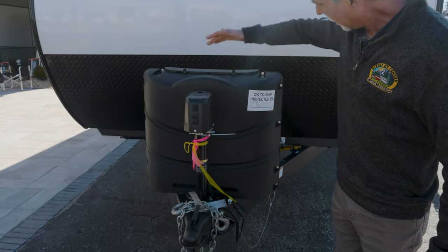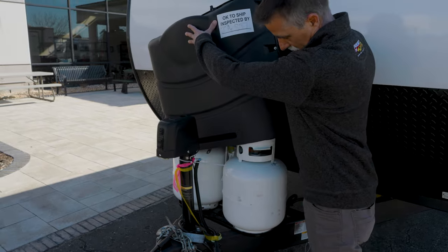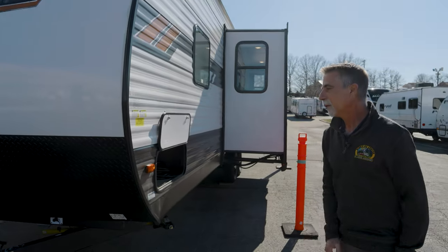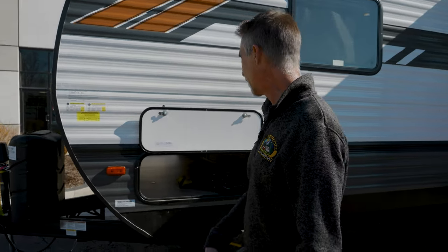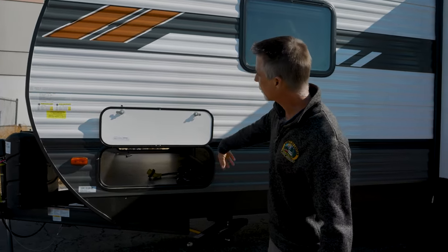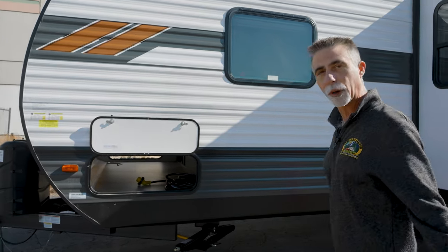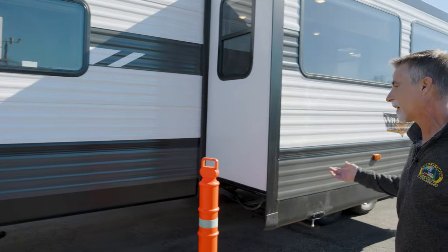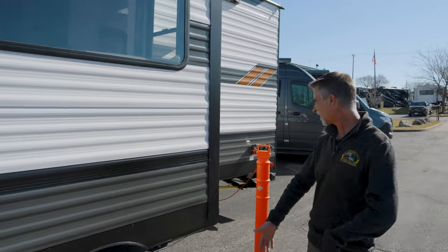I've got two 20-pound propane bottles — always check those, folks. They're actually easy to exchange and get refilled. This is the other side of our storage compartment — still nice and wide, because it doesn't matter how big a storage compartment is if you can't fit things through the door. Along the business side here — I call it that because this is the side with your electric hookups and your water hookups.